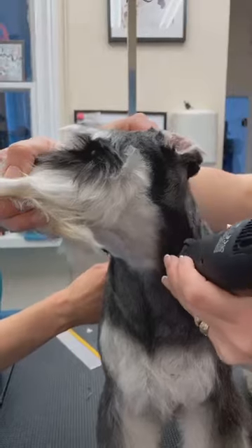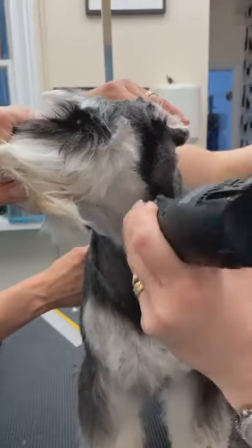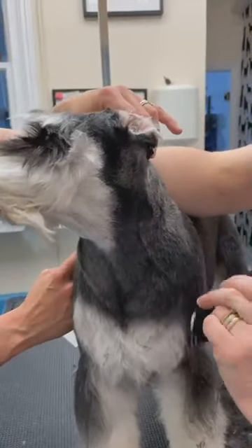Work the blade so that you obviously catch any hairs that have been missed — by working it I mean going a couple of different directions, with and against, and that'll just catch any stray hairs that are sticking out.